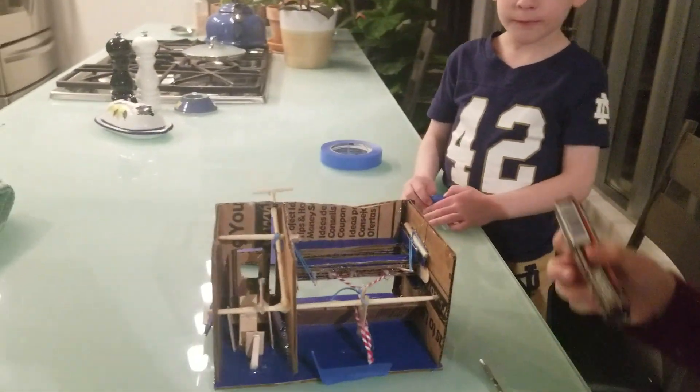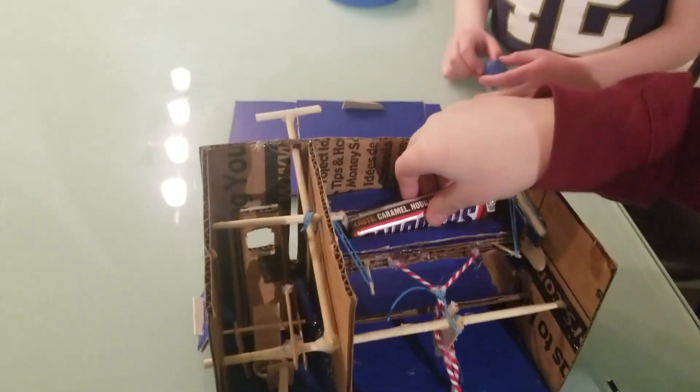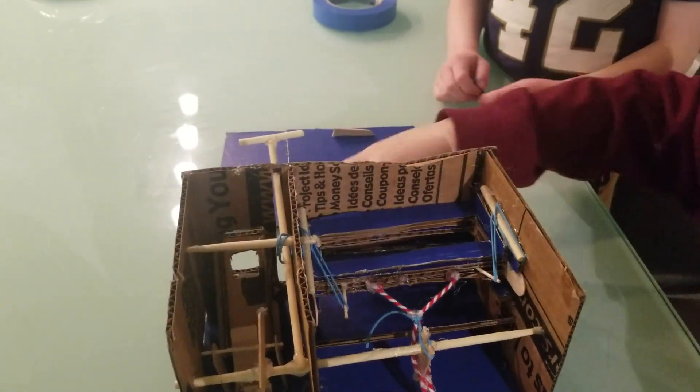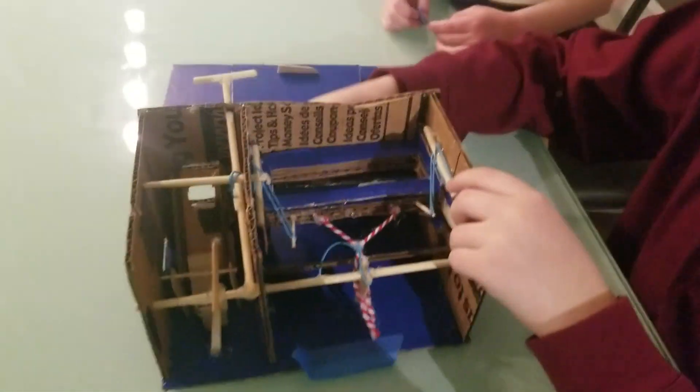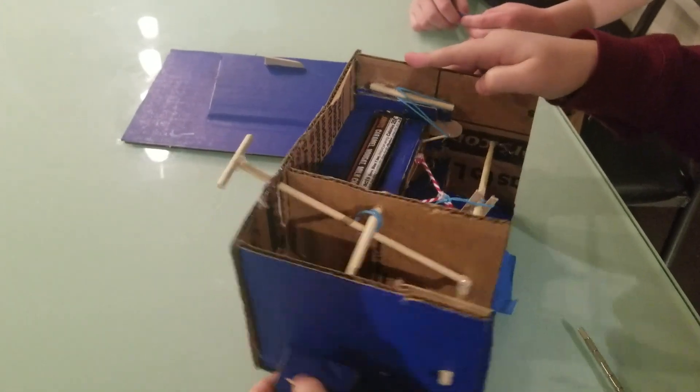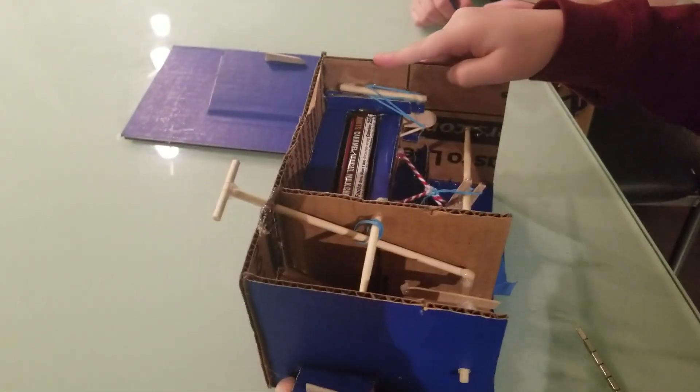Turn it around. This is how it works. This is what's inside. I'm going to flip this — push this up, put this, quarter, come out right here.